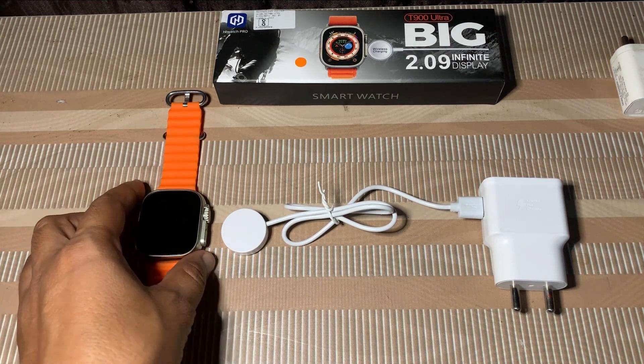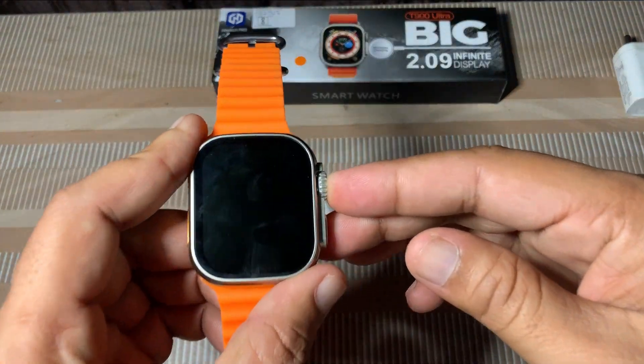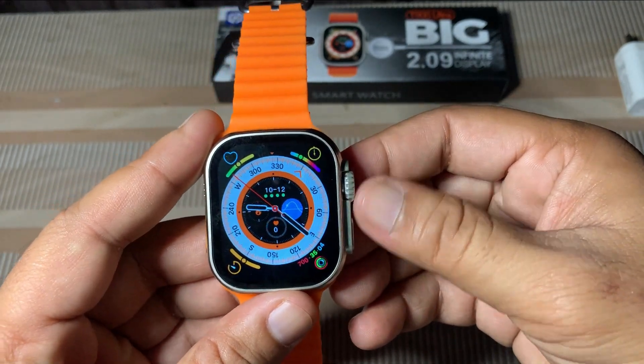Hi guys, welcome back to my YouTube channel. Do you also have a wireless charger or smartwatch?